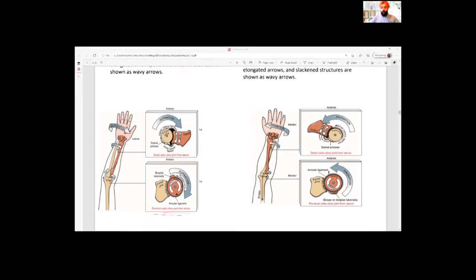In the proximal radio-ulnar joint, the orange bone is the radius and the yellow bone is the ulna. The ulna is fixed and the radius is moving. The radius is your convex surface, and the ulna is your concave surface. In open chain, radius is the only bone moving — convex moving on concave.